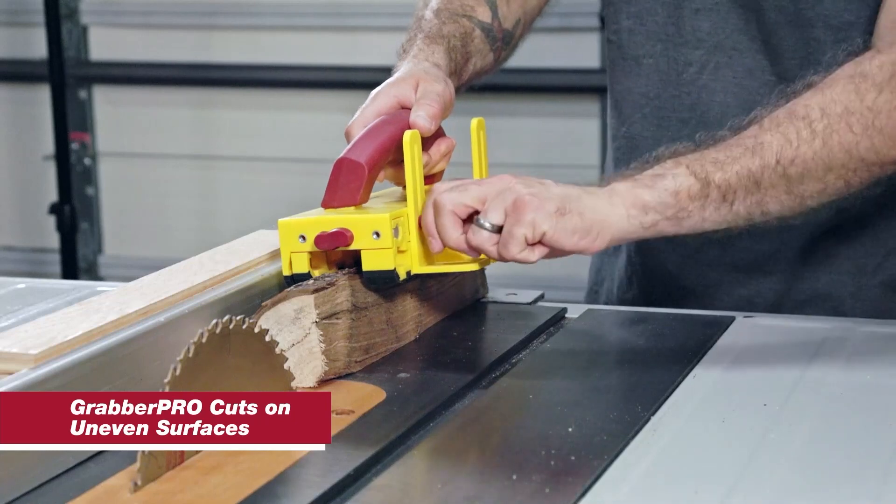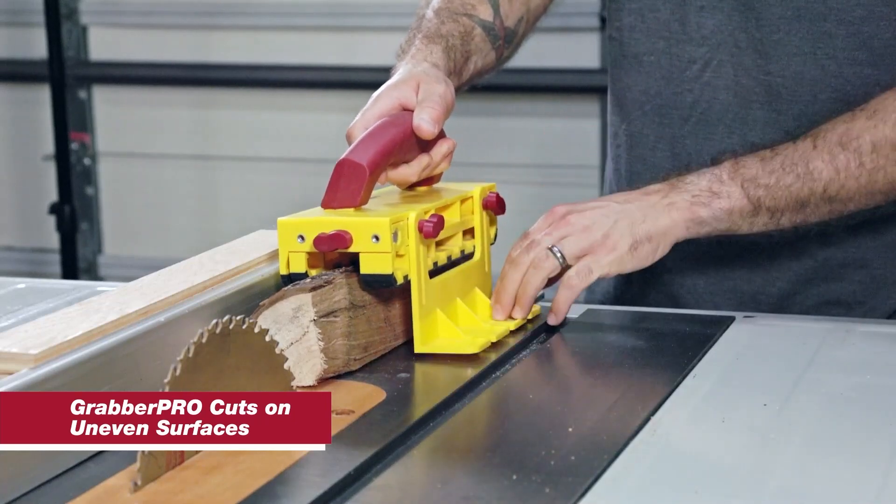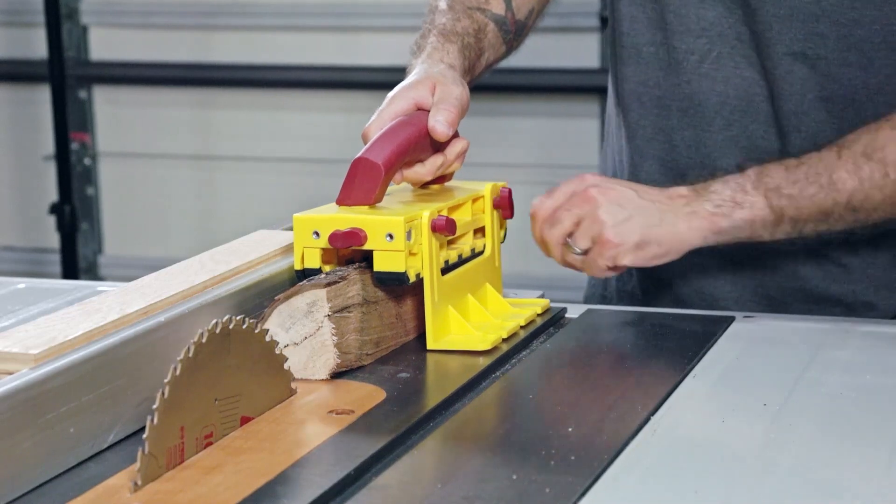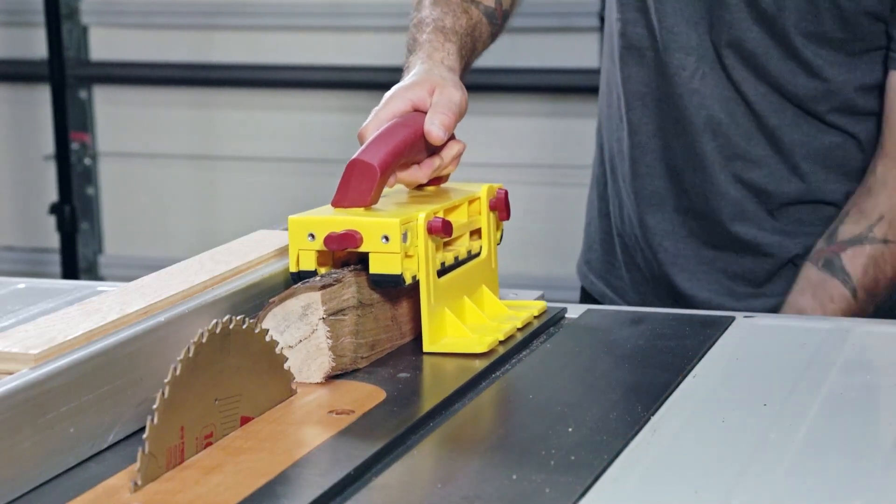The right-angled support foot offers solid assurance on boards or material with uneven top surfaces. Just let the foot fall to the table surface, lock it in place, and you're ready to go.